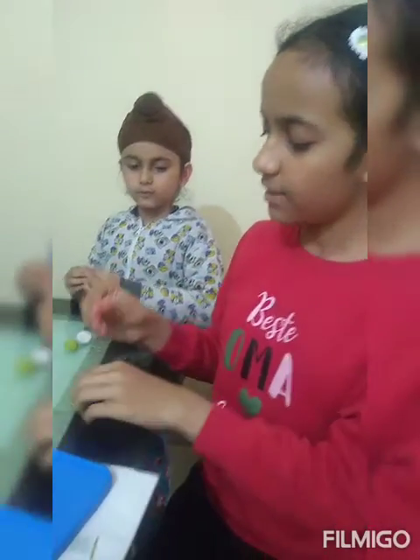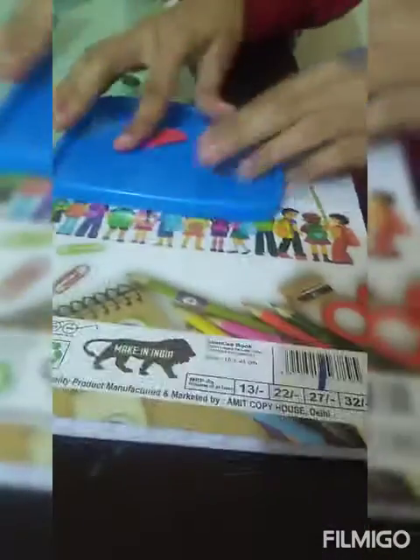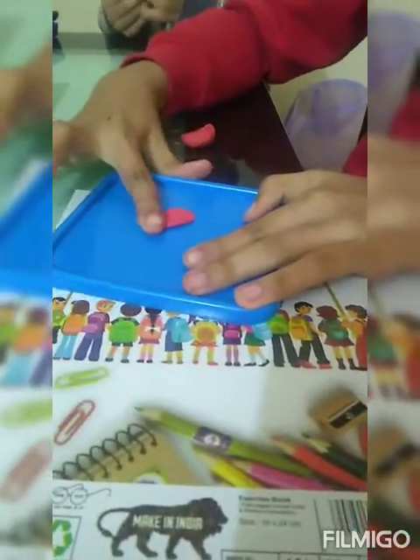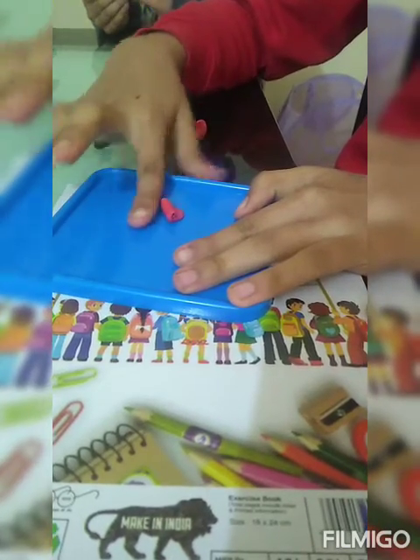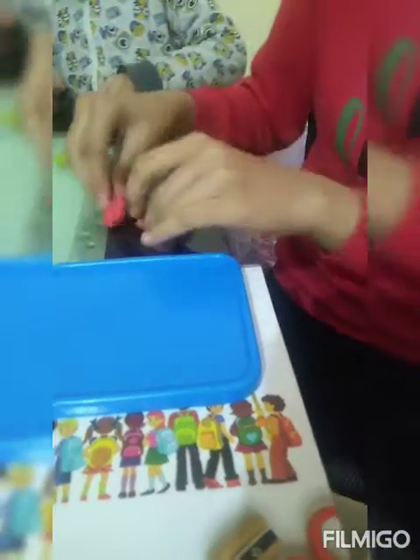I have a red color. We will make a small ball out of this, and we will make a roll out of it. This can be the bud of the flower.